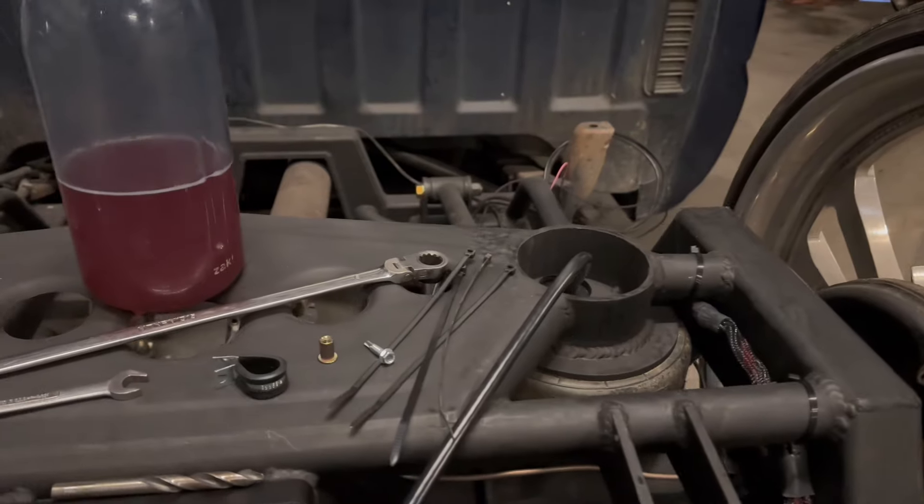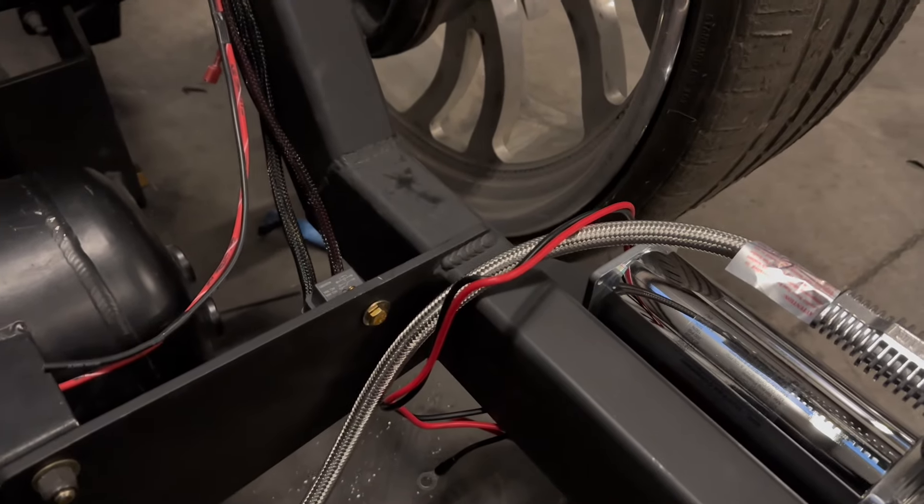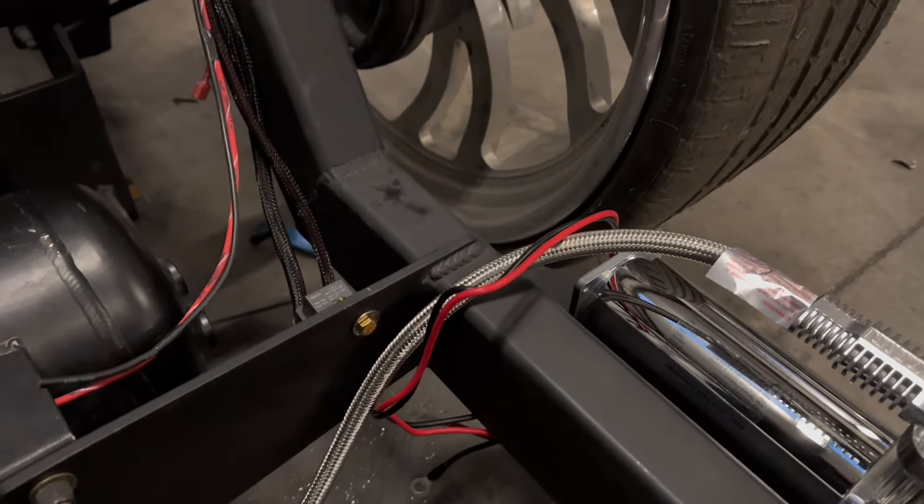Another tip — and this is just my opinion — ditch the original hardware that comes with these compressors. Take it out and get some Grade 8 hardware. The original ones, from my personal experience, tend to break or come loose. Get Grade 8 hardware and a lock nut, and it won't come off — just make sure you tighten them.